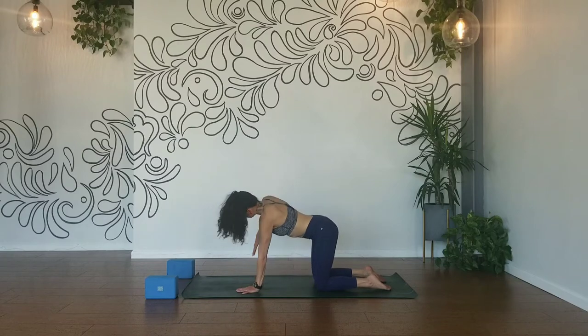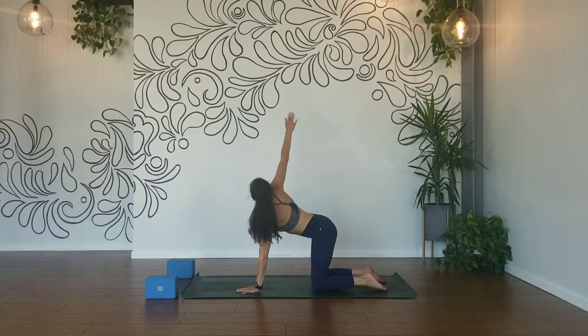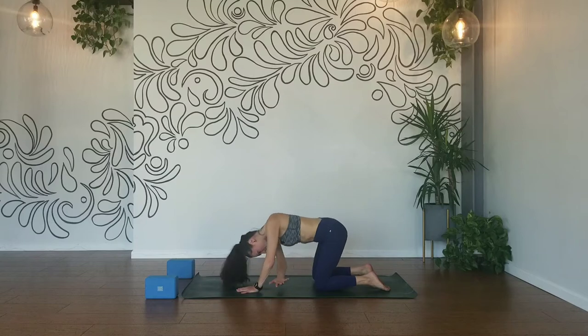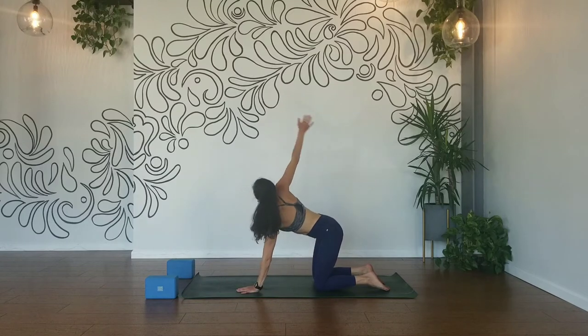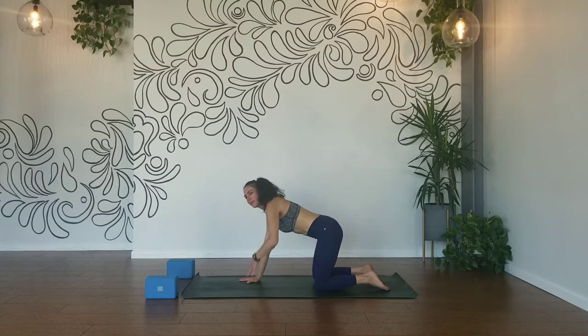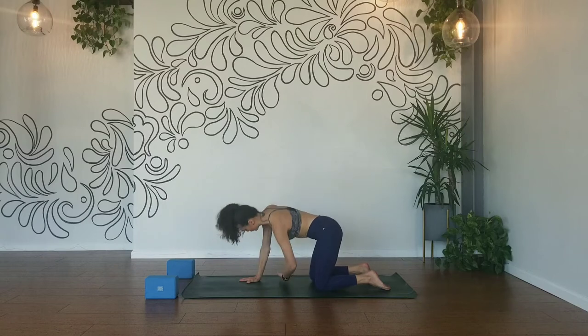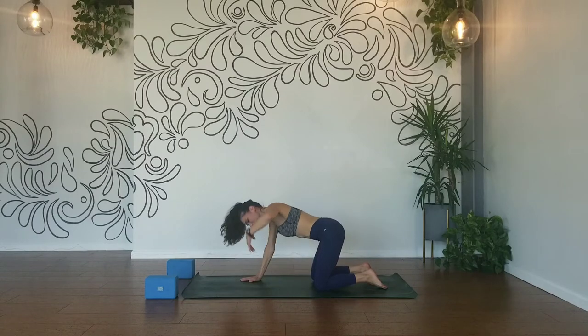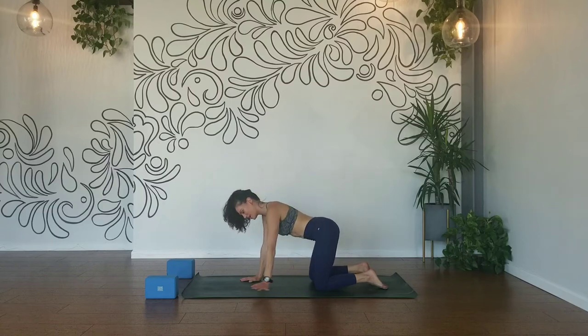Reach your right arm up on the inhale, exhale sweep it underneath the left — right side of your head rests to your mat. Gentle twist, one breath. Press into your left hand, reach your right arm up. Then left arm up, inhale, exhale sweep it under the right — left side of your head rests to your mat. Press into the mat with your right hand, square your hips, breath in, unwind, exhale lengthen it up and back and around.